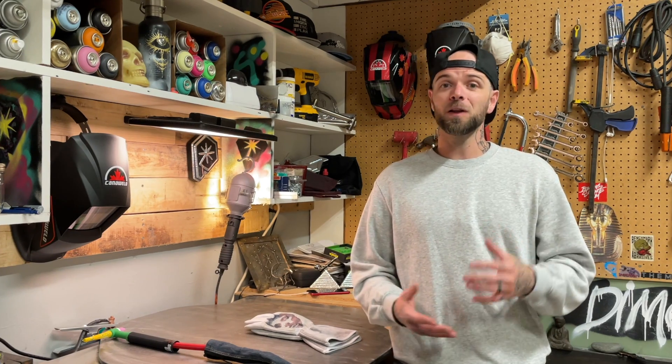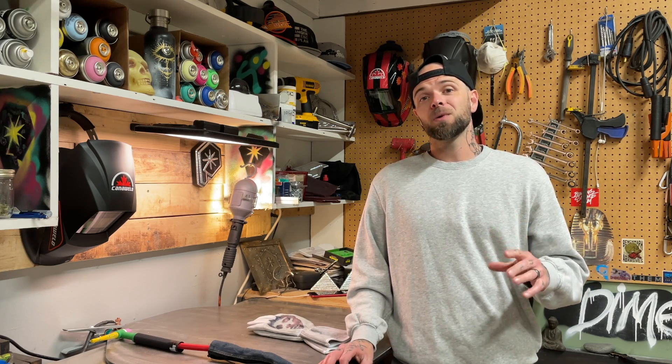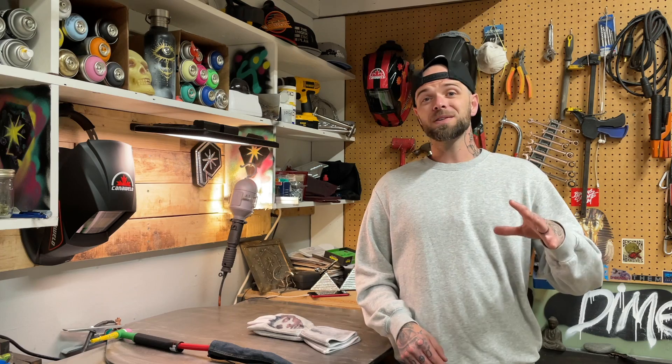When welding at high amperage — thick fillet welds and the like — I'll dial the positive side of my cycle down a little, so I'm running more negative. Too much positive side at high amperage causes the tungsten tip to flutter and become unstable, even with a decent-sized ball on the end. Turning the positive down keeps a more stable tungsten tip at higher temperatures. Plus, more negative side usually means a little more penetration directed on the weld zone, giving a bit more tungsten life and penetration on certain joints.